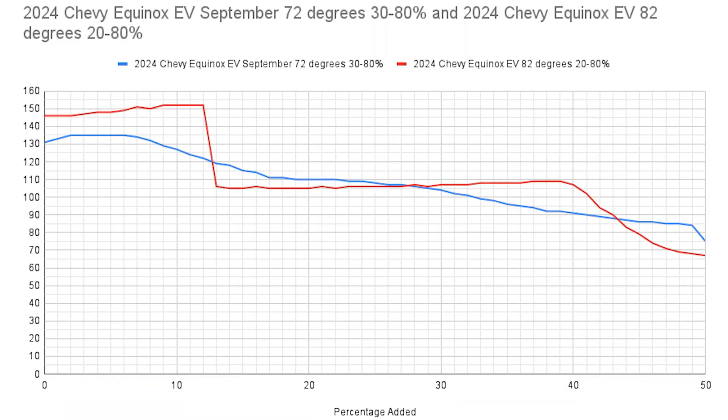Now let's look at the charge curve to see the power going into the car. The red is the 20 to 80 percent session and the blue is the 30 to 80 percent session. There is a temperature difference: the blue was recorded in September at 72 degrees and the red was at 82 degrees, so it was a little warmer for the red. I don't think that was a big factor given the results.